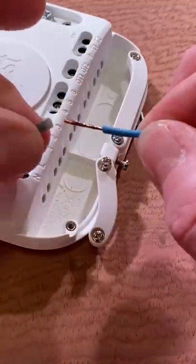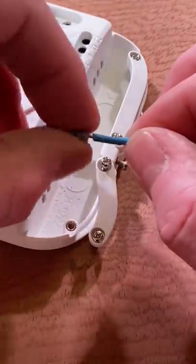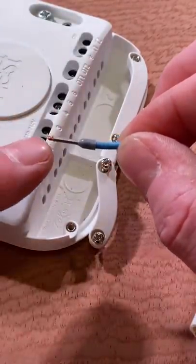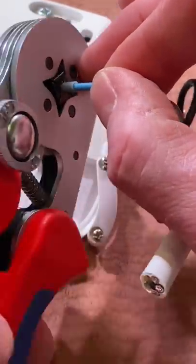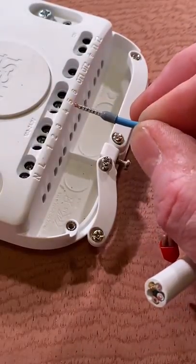Gentle twist of the conductors, introduce the appropriate size ferrule, and push it all the way down into position with some of the copper hanging over the end. Then introduce our ferrule crimping tool — in this case with a square jaw going into a cage terminal within the mimicked accessory.